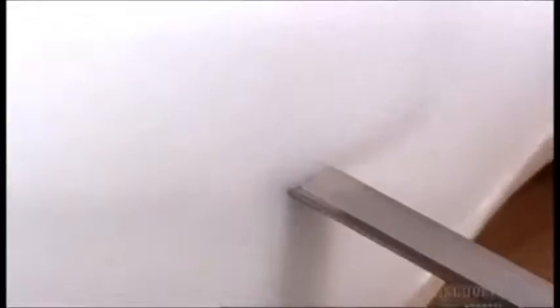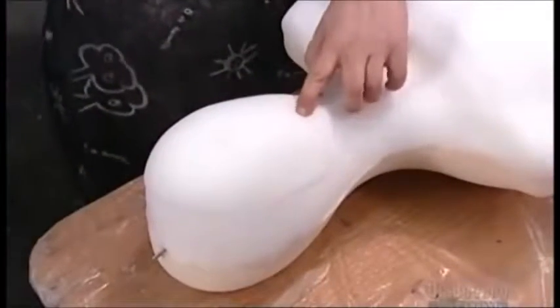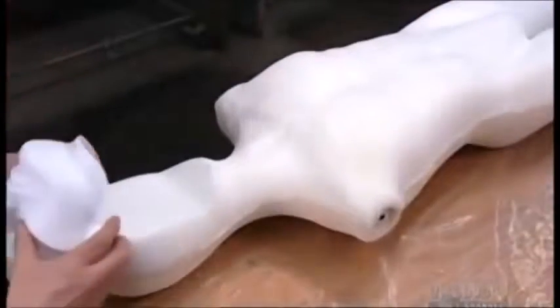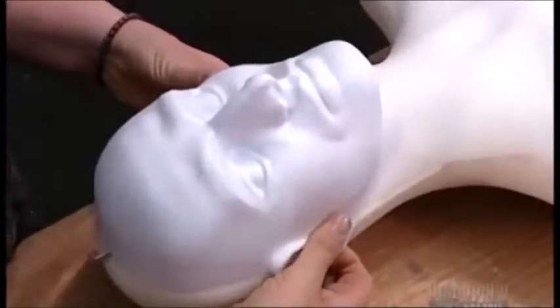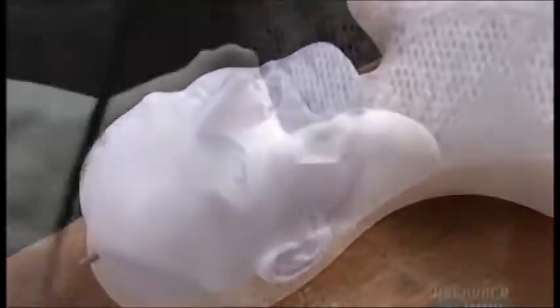Here's a scene worthy of a horror movie. Using an electric carving knife, a worker slices off 6 centimeters from the front of the head. She glues on a hollow face mask made of plastic using solvent-based glue for an extra strong bond.